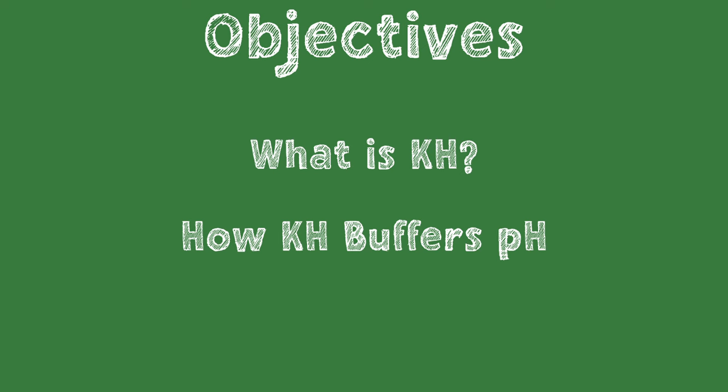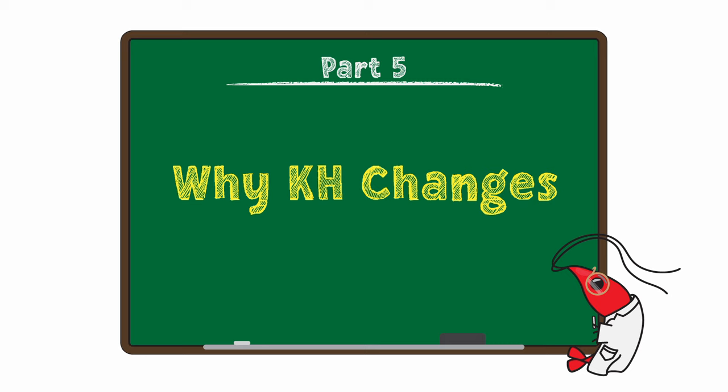We've gone over what carbonate hardness is and how it buffers pH in your tank. Just a few more things to round out your understanding of KH. It would be amazing if once we got KH where we wanted it, it just stayed there — but unfortunately that's not how it works, as KH drops over time in your aquarium.